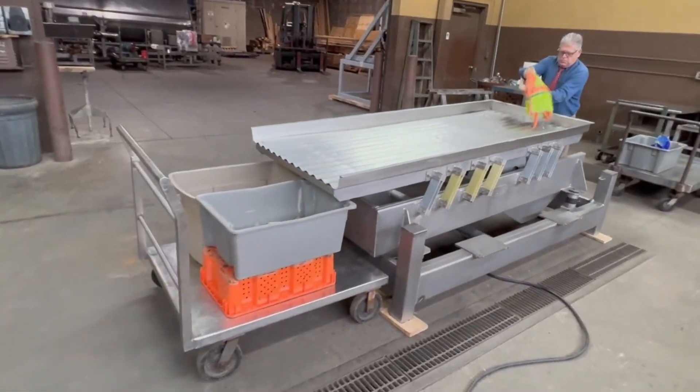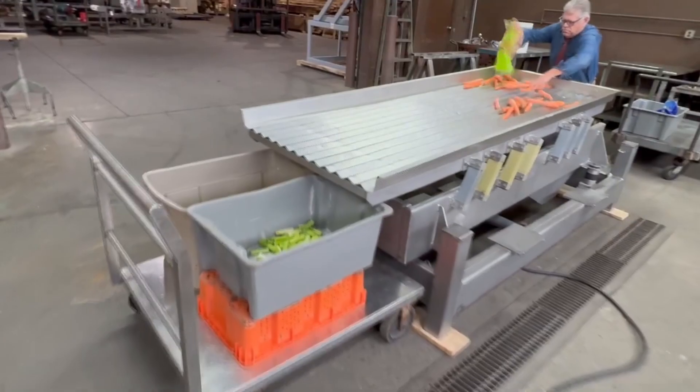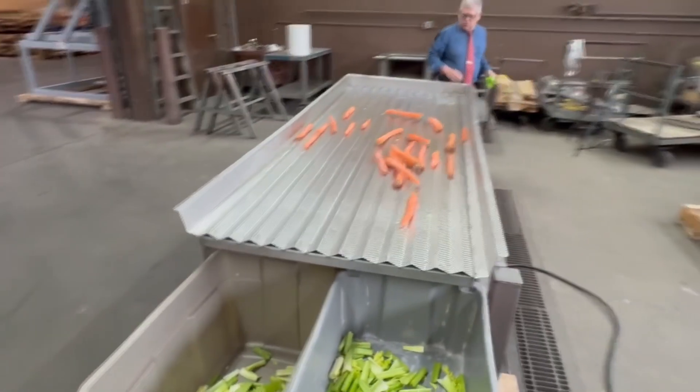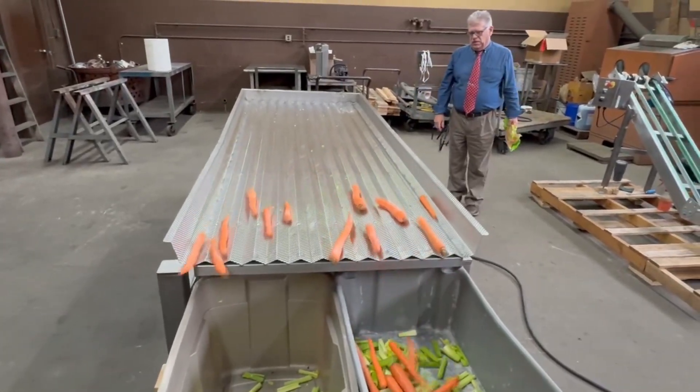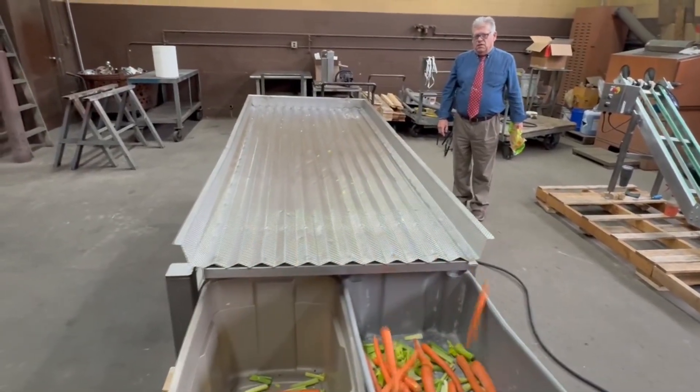Just for fun, since we're having a good time here, we'll put some carrots on here. There we go — we got all our carrots in a row.